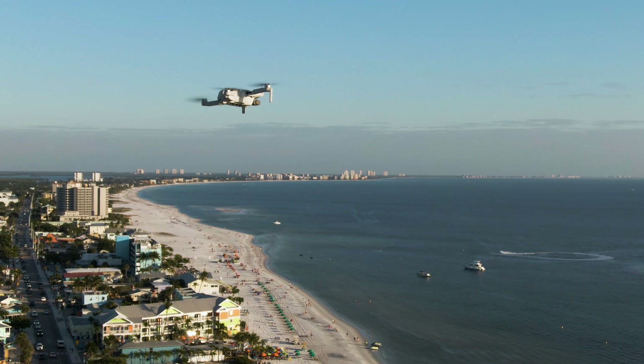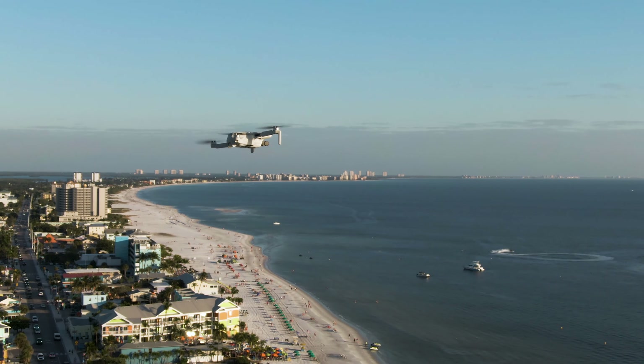DJI advertises a max battery life of 31 minutes, but in our testing we found the real-world flight time could be closer to 23 or 25 minutes, depending on wind speed and how you fly the drone.